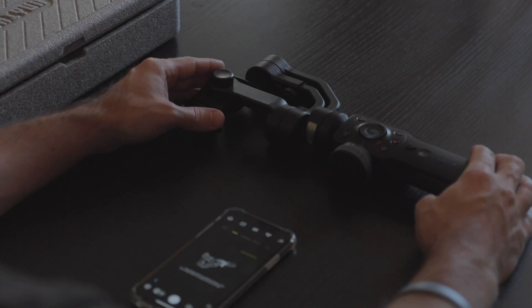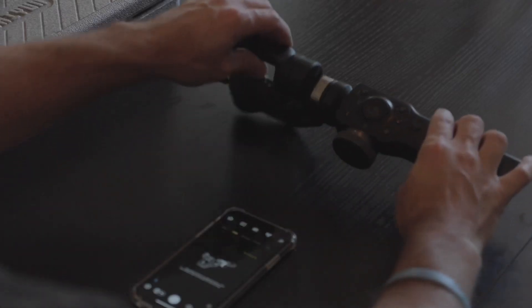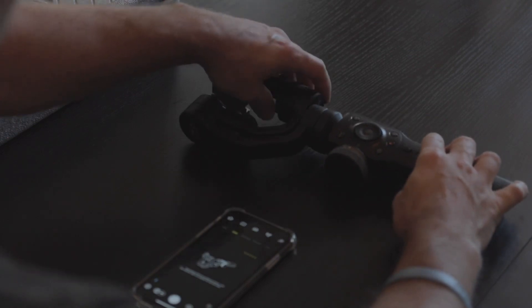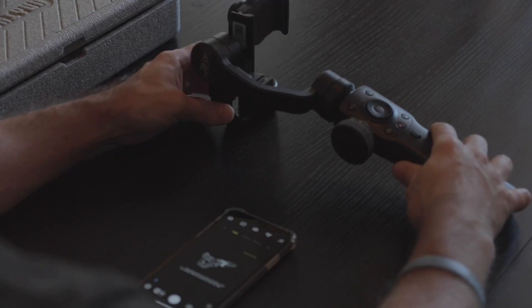All you really have to do is follow the visual prompts, and once the gimbal is in the correct orientation, you'll move on to the next step and continue on until the calibration is complete.